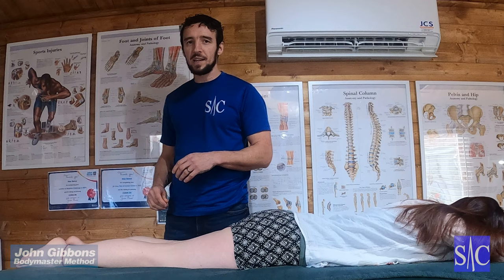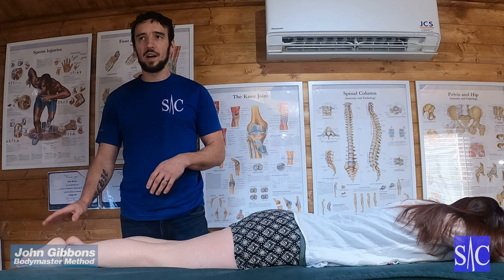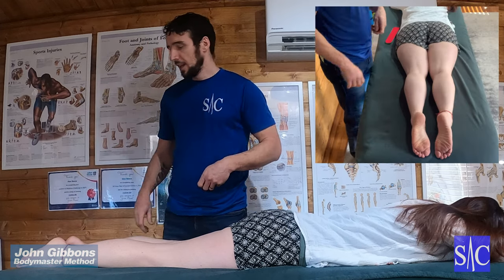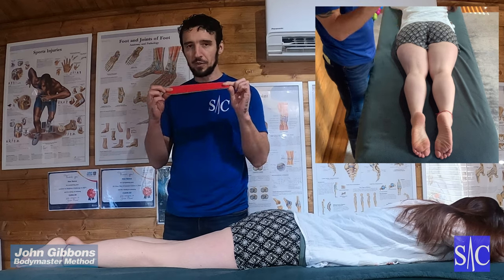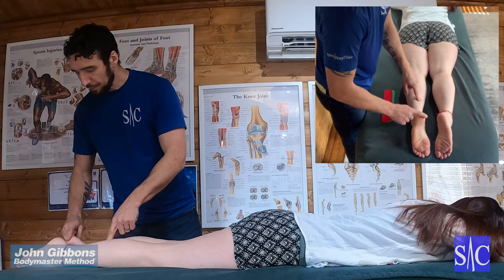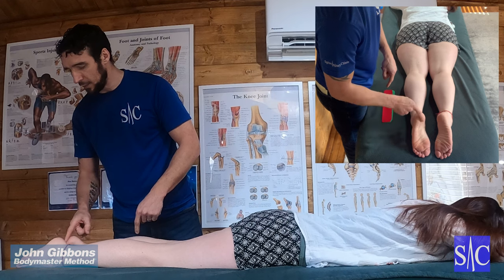This is a taping technique for conditions such as plantar fasciitis, fat pad syndrome, and any pain through the sole of the foot. We're going to need two strips of tape using rock tape, and I'm going to tape the left leg here. The pain is coming through this area and anywhere along the sole of the foot.